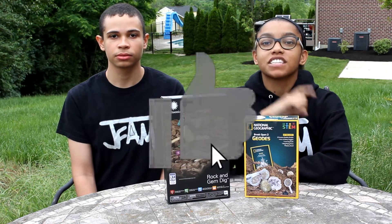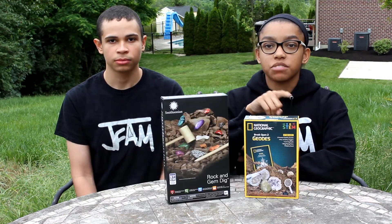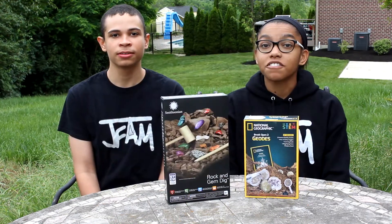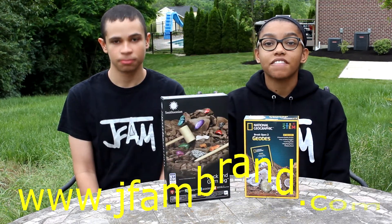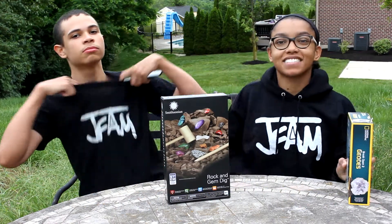Before we get into this video, don't forget to leave a like, subscribe to JGlenn and JFam Games, and hit that notification bell. Also don't forget to check out www.jfambrand.com to buy cool merch. Let's get into it.